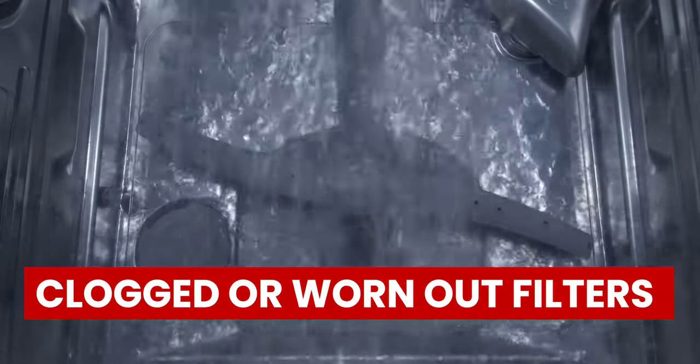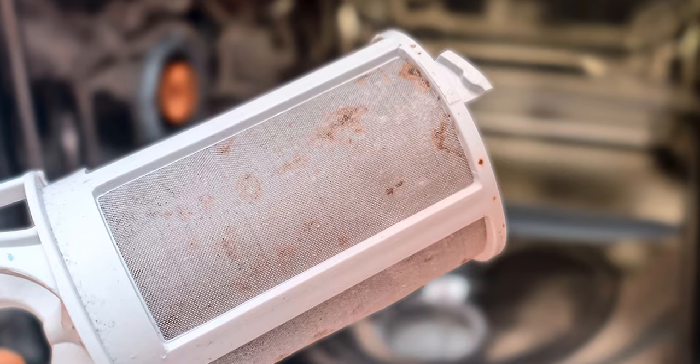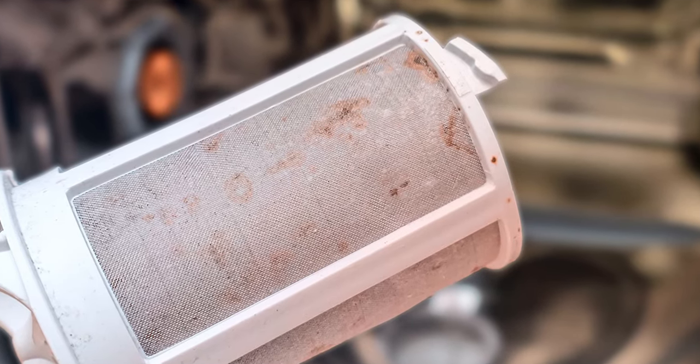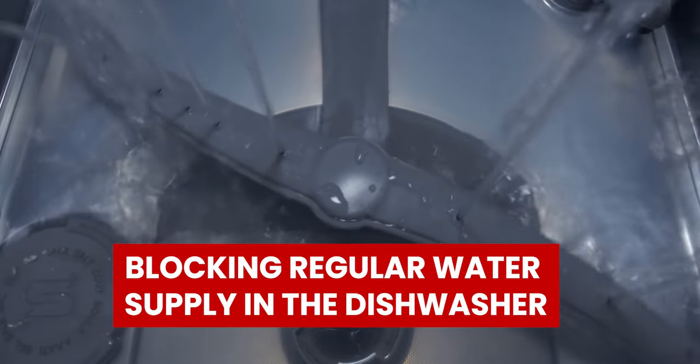Clogged or Worn Out Filters: Filters are installed in the dishwasher to trap dirt and food substances. Accumulation of those scraps may cause clogging, blocking regular water supply in the dishwasher.